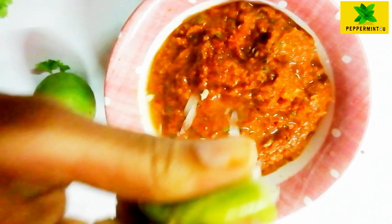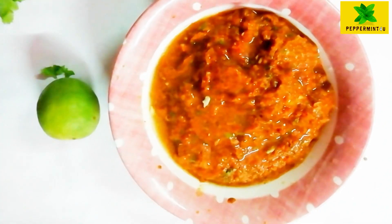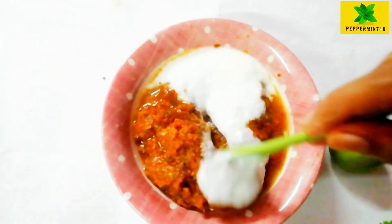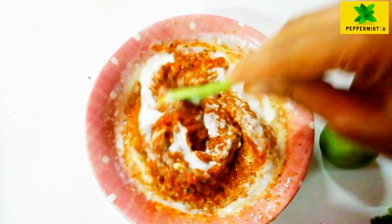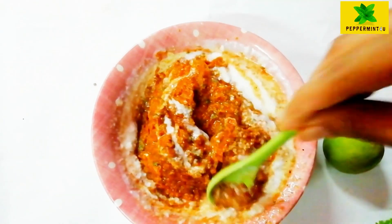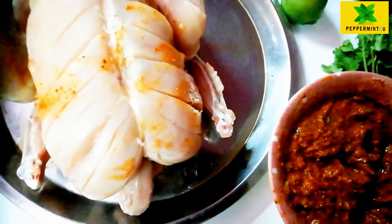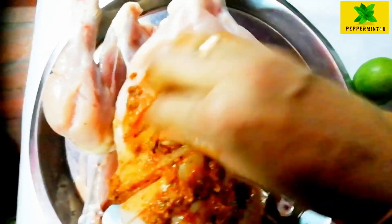Now we will add lemon juice. I am going to mix it in — about two tablespoons — and mix it for a few minutes.